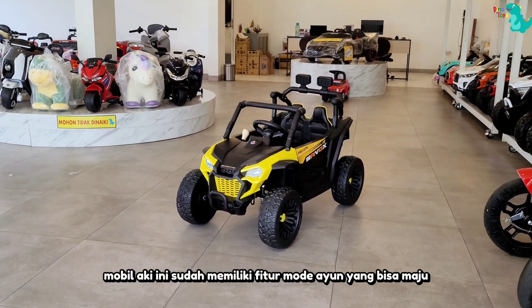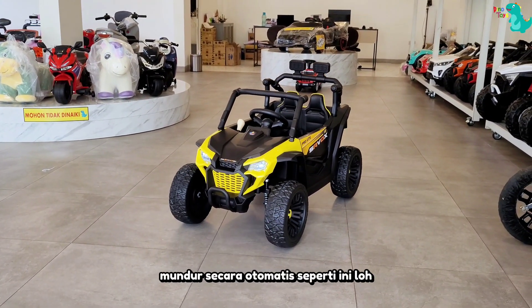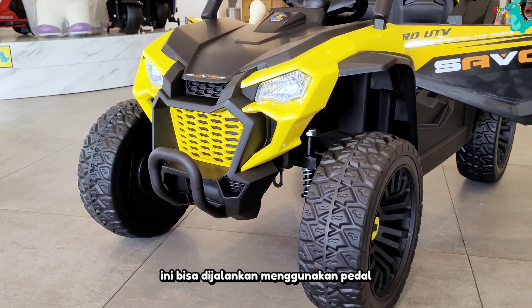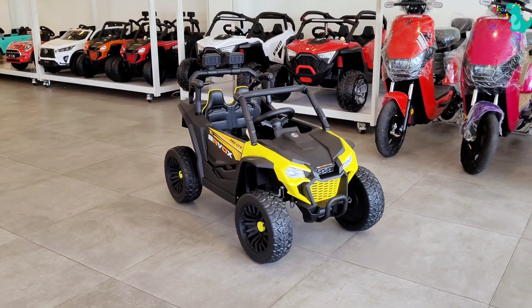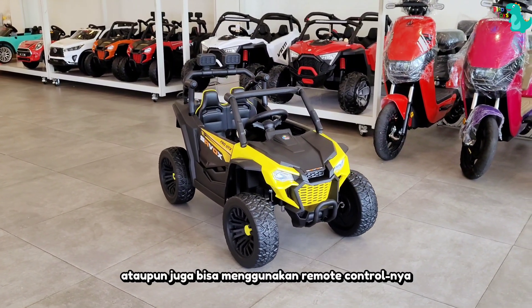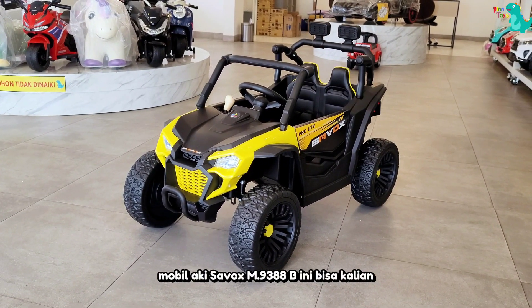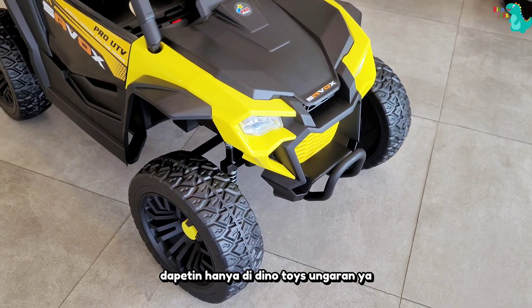Mobil aki ini sudah memiliki fitur mode ayun yang bisa maju-mundur secara otomatis seperti ini loh. Untuk menjalankan mobil aki ini bisa dijalankan menggunakan pedal gas injak secara manual, ataupun juga bisa menggunakan remote kontrolnya. Mobil aki Savox M9388B ini bisa kalian dapatkan hanya di DinoTes Ungaran ya.